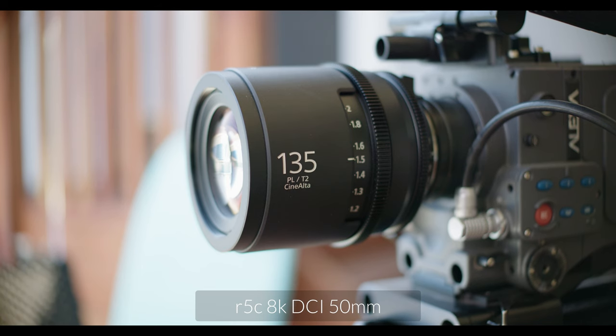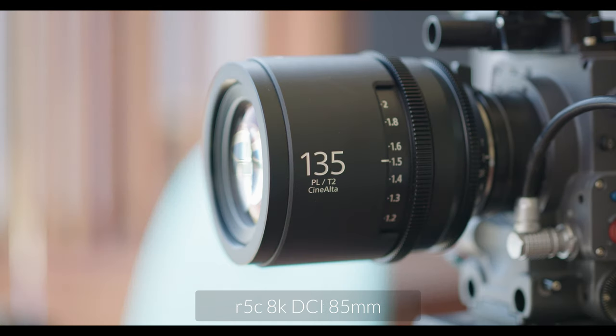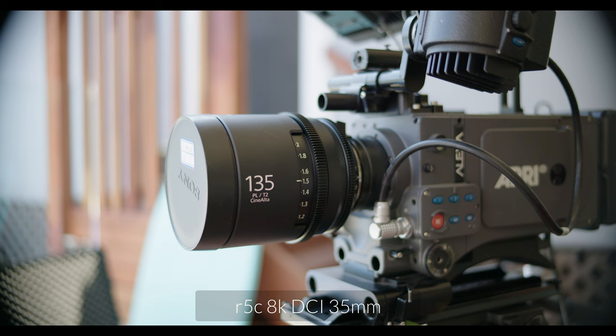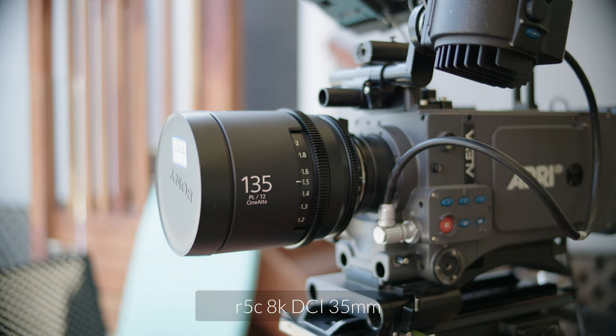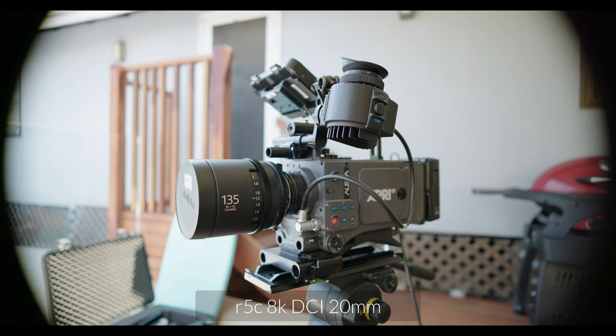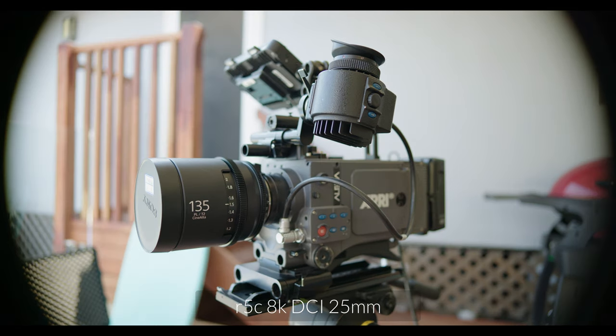Let's talk about full frame coverage. These are marketed as S35 lenses, but to my delight, the 50, 85, and 135 will completely cover full frame 8K DCI on the Canon R5C. The 35 doesn't perfectly cover full frame DCI, but I'd give it a pass for 16:9 and for 2.39:1. So essentially you're getting almost four full frame lenses. The 20 and 25 are firmly S35-only lenses.